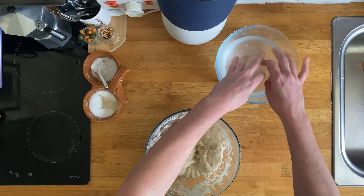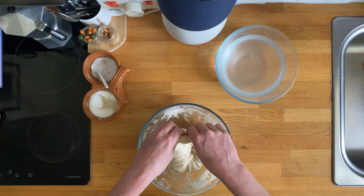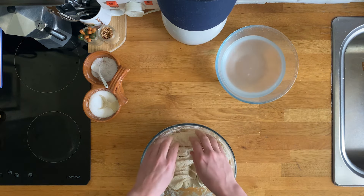So you've done a top, a bottom, a left and a right. Now, this time, after this fold, you will cover the bowl and put it in the fridge overnight or for 10 to 12 hours.